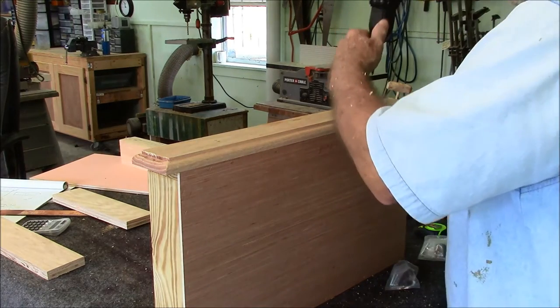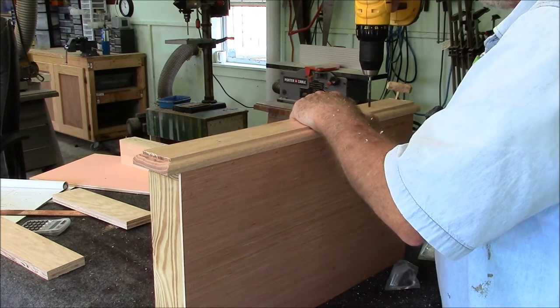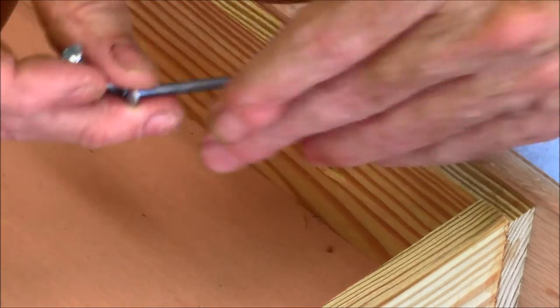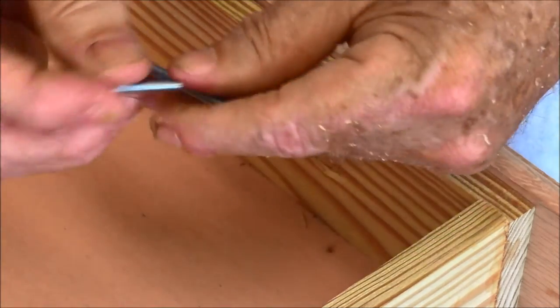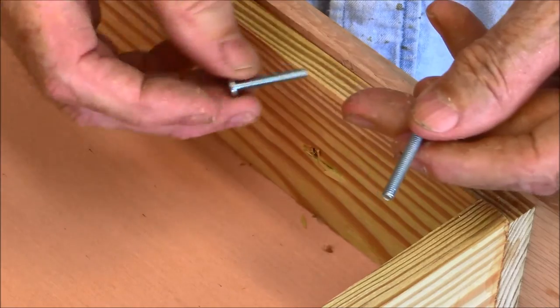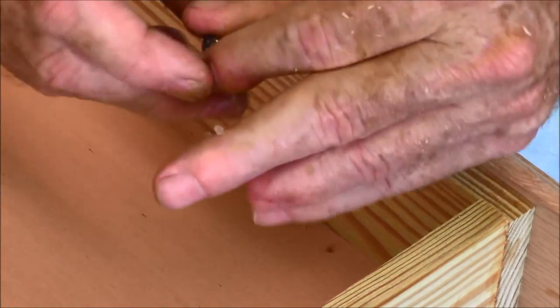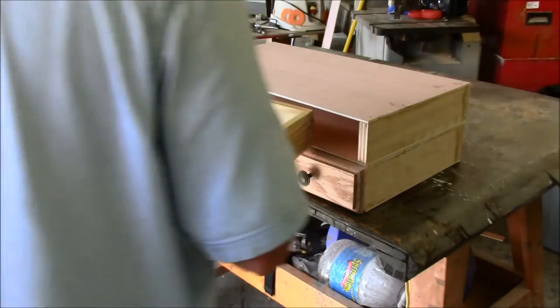Now it's just a matter of putting in a couple of holes — already marked with brads — for the handles. When you buy these handles you get two screws in the package: a long one and a short one. The short one is if you have a single front, and the long one is if you have a double front like in my case. These go through the hole and the handle just screws in from the other side.